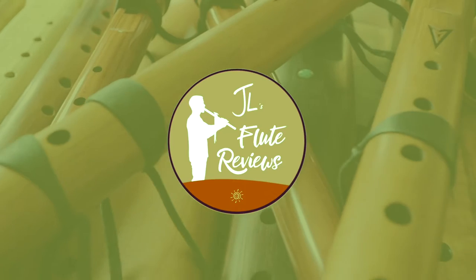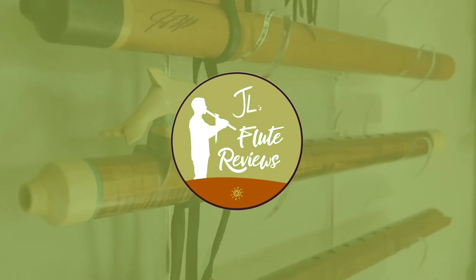Hi friends and fellow flute enthusiasts, and thanks for tuning in to this episode of Johnny's Flute Review. Today we're going to look at a couple of flutes that you could start your journey with under $100, so stay tuned. Welcome back, I'm Johnny Lifford, and on this channel we do tips, tutorials, reviews, cover songs, original songs, meditations — all sorts of things showcasing the versatility of the Native American flute. If you're new here, consider subscribing and drop a comment below so we can welcome you.